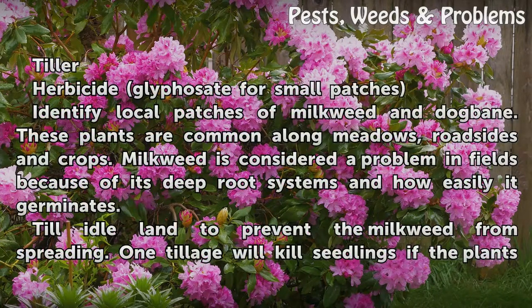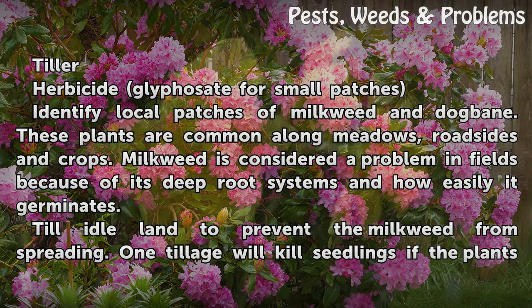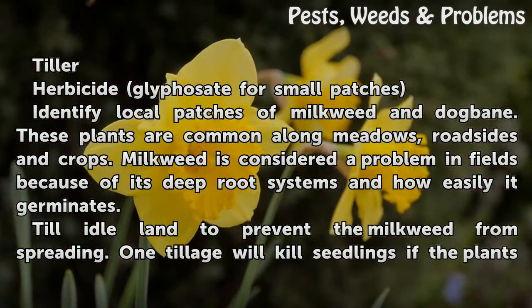Herbicide glyphosate for small patches. Identify local patches of milkweed and dogbane. These plants are common along meadows, roadsides, and crops. Milkweed is considered a problem in fields because of its deep root systems and how easily it germinates.